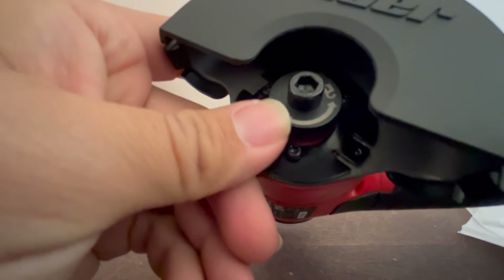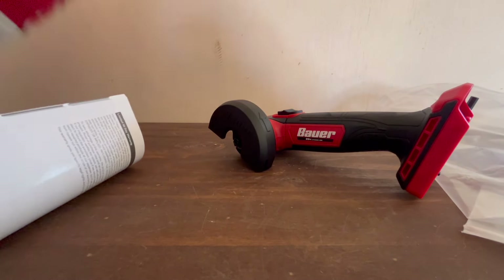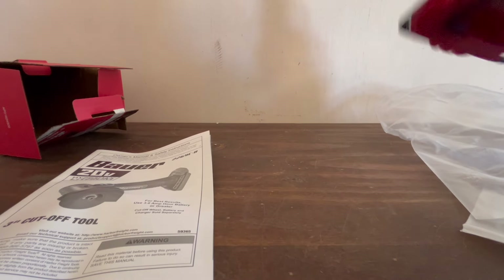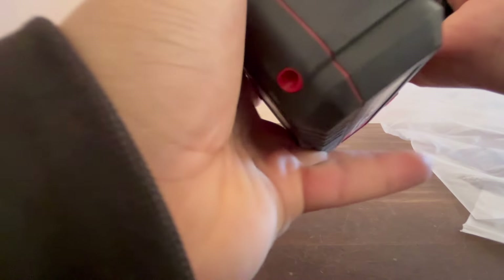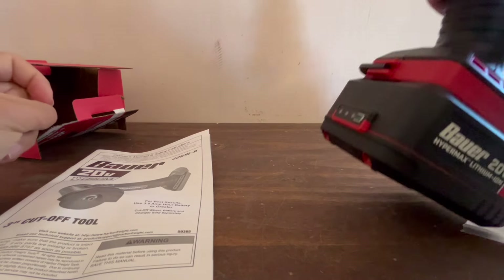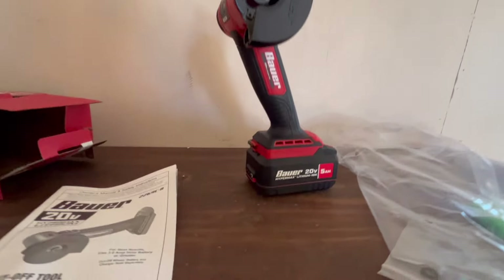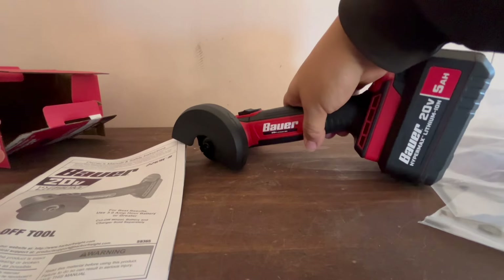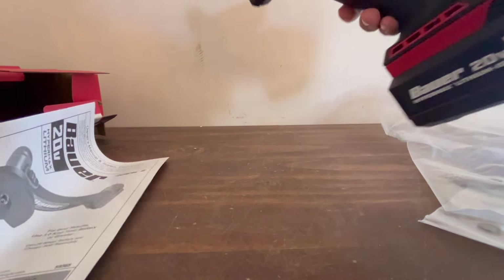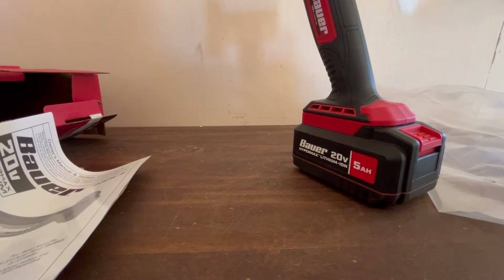The tool shows you how to lock and unlock — it's pretty small. We've also got the 5 amp-hour battery. The tool says it's better used with a 5Ah battery. It can stand up on its own using the battery as a base, or lay flat — some people prefer it standing because it's faster to grab and set down.